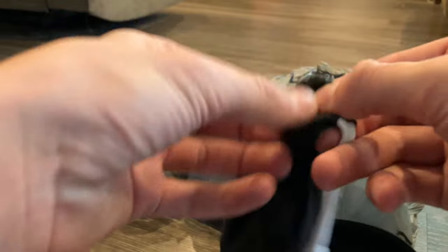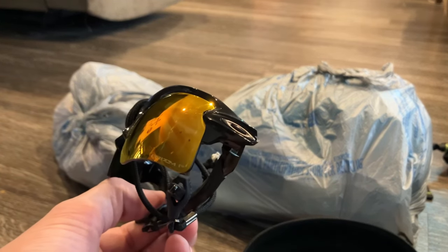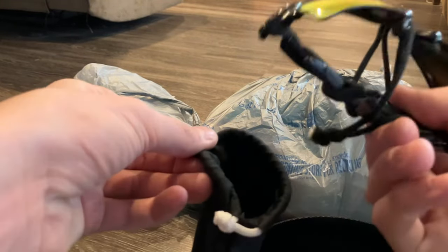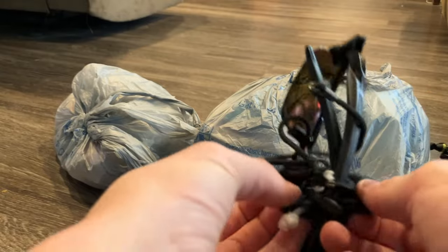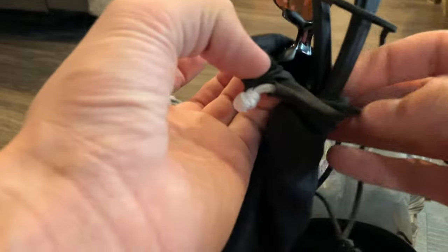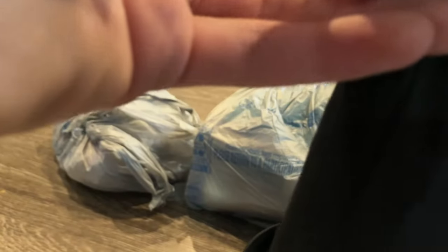These are the Oakley Flak 2.0 XLs. Really nice glasses — you can get them for about $180. I've been using them for quite a while and they work pretty well. I actually switched from the Oakley Flak Jackets to the Oakley Flak 2.0 XLs and I'm very, very pleased with that upgrade.